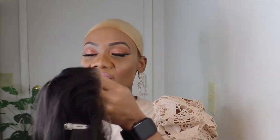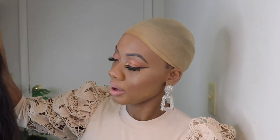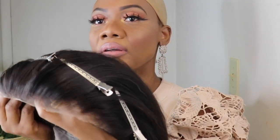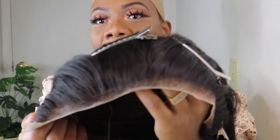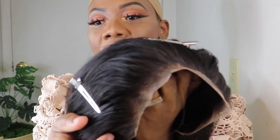I don't remember if it's a body wave, it's not a body wave. I think it's their Kinky Wave hair. And all I've been doing, guys, I went in and plucked the hairline a little, if you can see there. I went in and plucked the hairline.